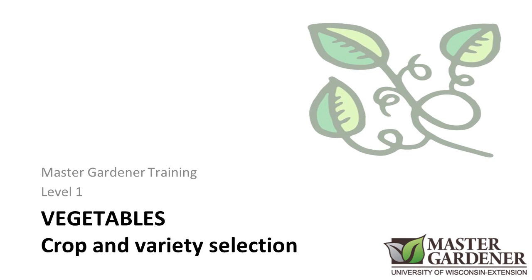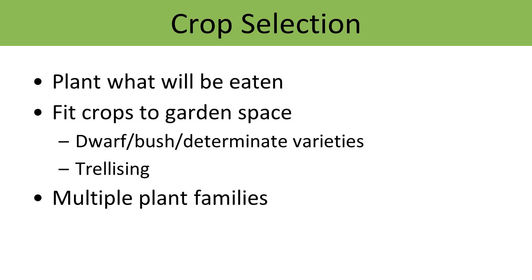Once you have your site selected and some of the preparation done, it's a good idea to plan out what crops and which varieties of those crops you're going to grow. If you really want to be motivated to keep your vegetable garden growing throughout the year and really maximize the space you have to produce edible crops, pay attention to variety selection and make sure you're growing things that you really enjoy eating. Plant what you're going to eat, and make sure that you are growing something that will be appreciated by you and your family members.